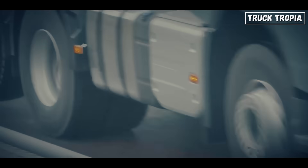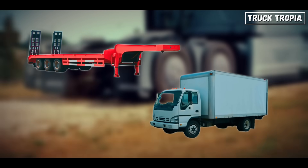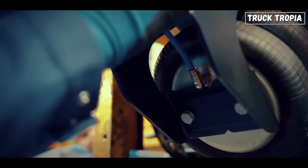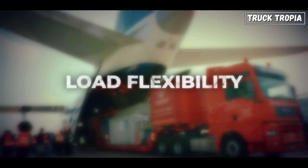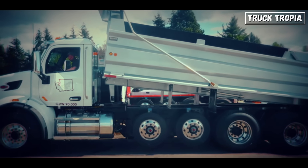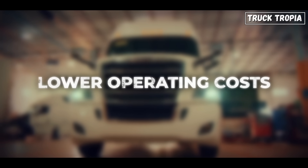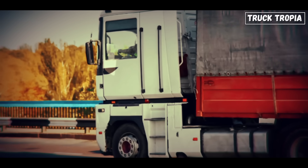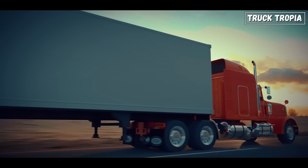That's the beauty of the tag axle — built-in flexibility. It's one of the reasons why, across Europe, you'll see this setup everywhere, from long-haul tractors to regional delivery rigs. For operators, it's not just a clever engineering feature; it's a daily money-saver and problem-solver. Here's a clear summary of the advantages: 1. Load flexibility — one truck can handle both light and heavy duties. 2. Maneuverability — shorter turning radius when the axle is lifted; some tag axles are even steerable, further reducing turning circle. 3. Lower operating costs — reduced tire wear and better fuel economy. 4. Legal compliance — meets strict EU axle weight laws without overloading. 5. Comfort and safety — more axles mean smoother ride when loaded and better braking distribution under heavy cargo.